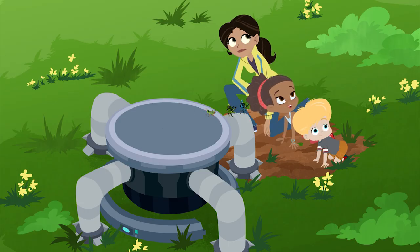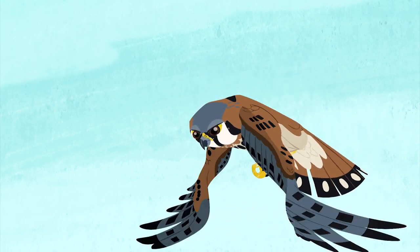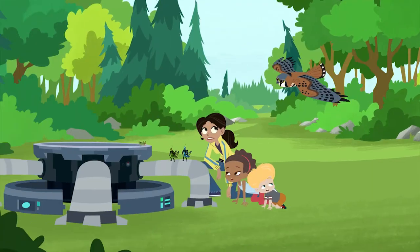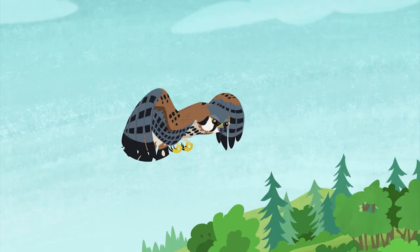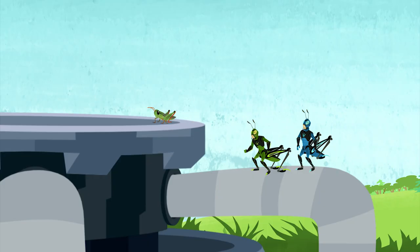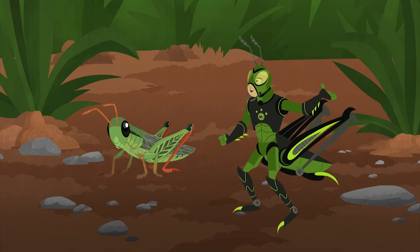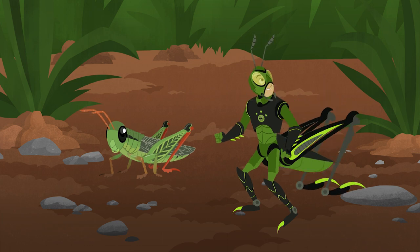That's a pretty bird. You mean pretty scary. That's an American kestrel — a grasshopper hunter! Oh no, that little bird spotted us! Take cover! Whoa! Now that's what your jumping power is for — escaping predators.